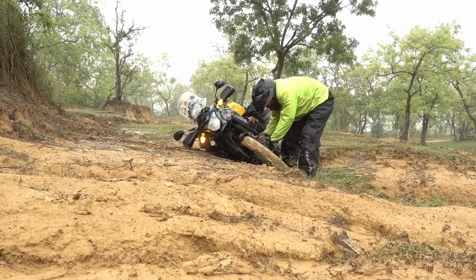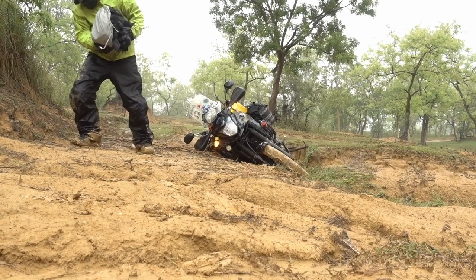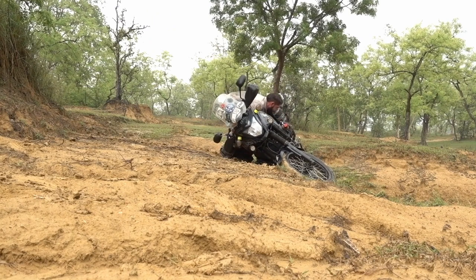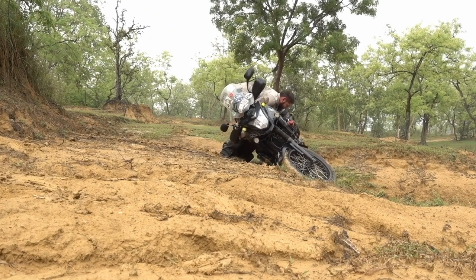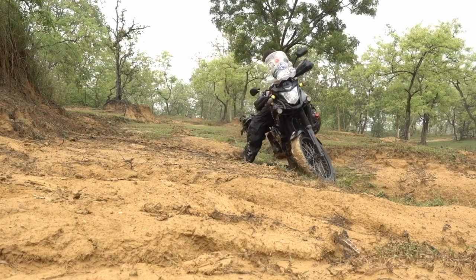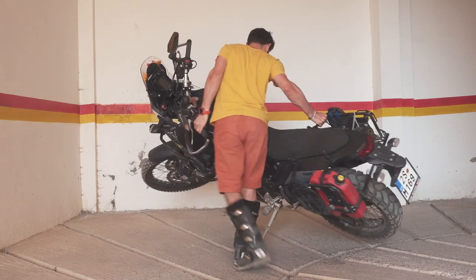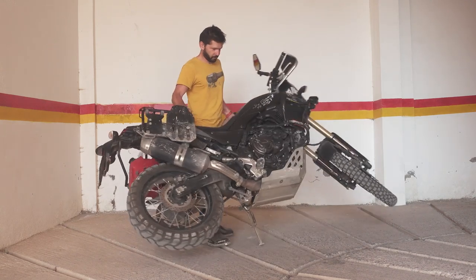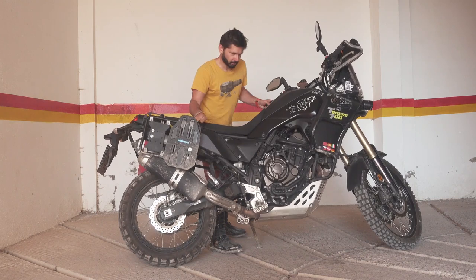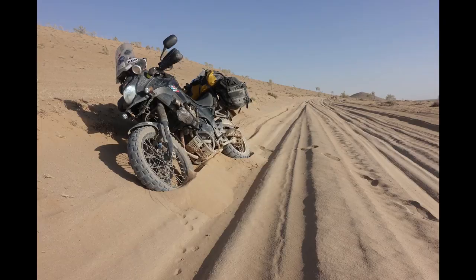In terms of weight it's exactly the same once you add crash bars and similar accessories to both bikes. I'm really used to handling a 200-kilo bike, so that is not an issue for me. Once you start riding it, it's really nimble, rides really well, and the off-road capability of this bike is amazing — especially compared to the stock CB500X where things like sand, mud, or big rocks would be quite an issue.